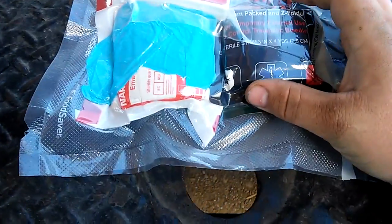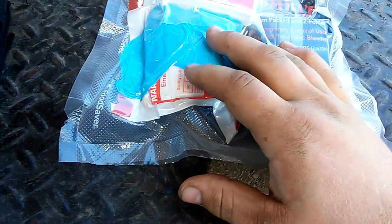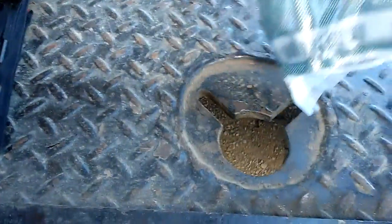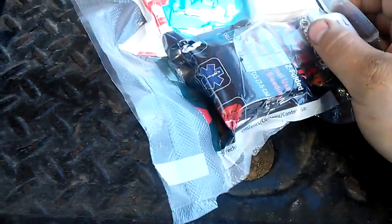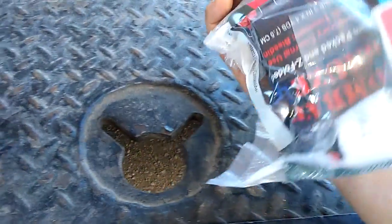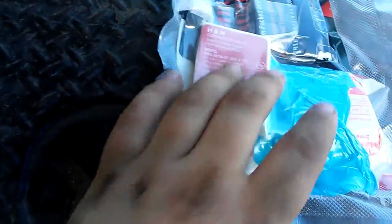This has the same Z-fold in it, but in the black version I don't know the difference between them — I really don't think there is one. There's a NAR or similar pressure bandage, a normal pressure bandage, a hyfin chest seal, a CAT tourniquet, and a thing of H&H compressed gauze. There's also a nasal airway — an NPA — in there. You can see it in that one. There's a pair of shears in the middle; a smaller pair. This one has a bigger pair.